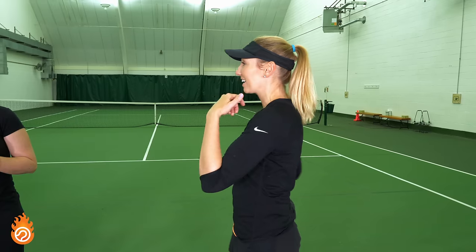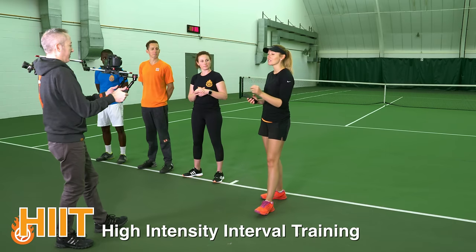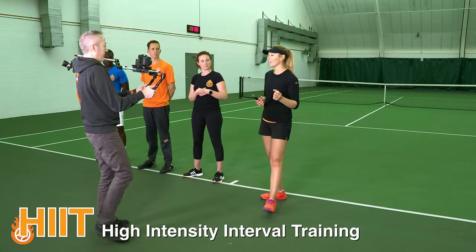Hey, T-Fam. Today we're going to be going through a special tennis-specific workout just for you. It's going to help you on the court, so make sure that you stay tuned for the entire thing. We're going to be demonstrating the workout with our three pros, Megan, Ian, and Kevin. They'll be showing you exactly what we're going to do, and the format of today's workout is a Tabata. It's a HIIT workout, which is high-intensity interval training. This is perfect for tennis because it mimics the points that we play in a match.